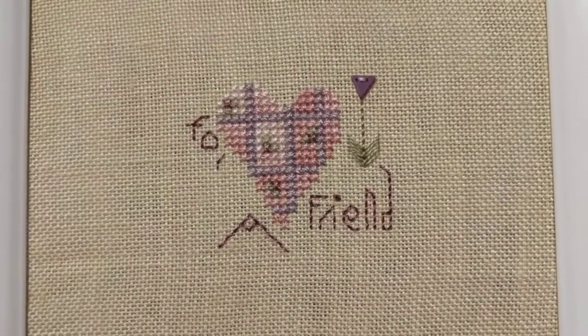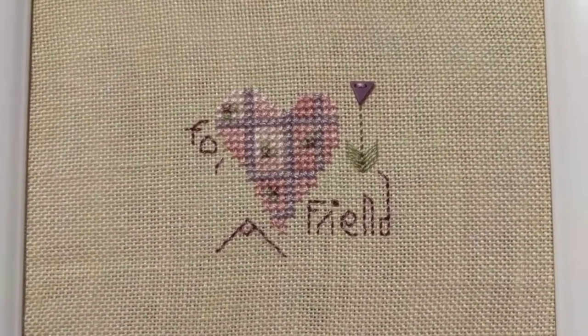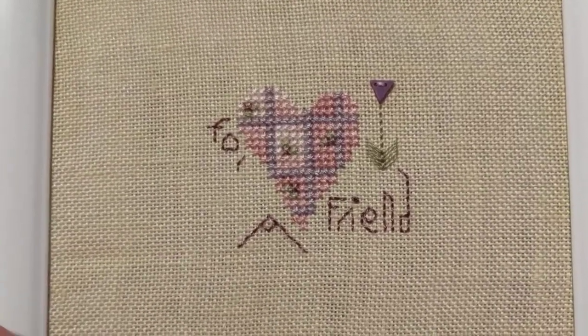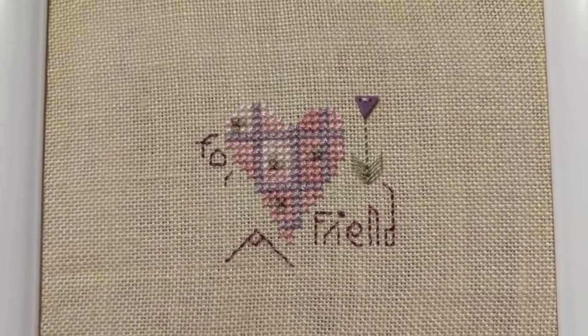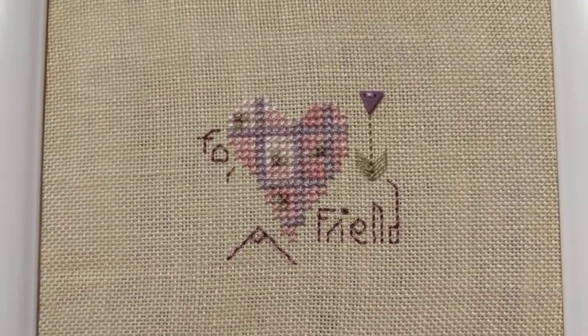I got the kit on eBay for ten dollars, so you really can't complain about that. This is my first finish for May, so hooray! I didn't think I'd get a finish in Stitch Mania, so I'm very happy about this. Alright guys, that's it for today. I'll see you tomorrow with another video, and I hope you're all having a great Stitch Mania — bye bye!